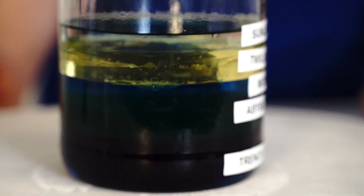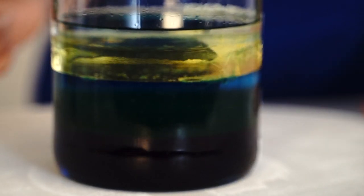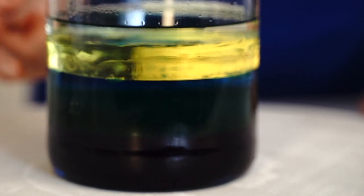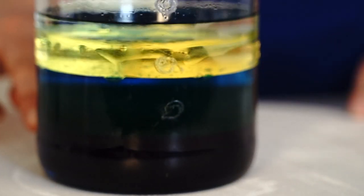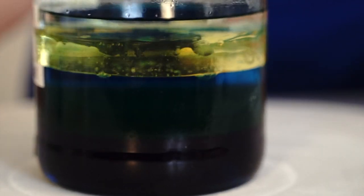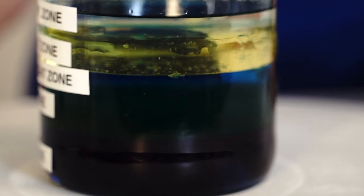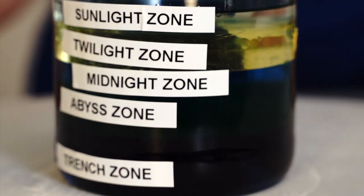In the ocean, the top layers are warmer as the sun can penetrate and warm the water. Different animals live in different layers. Plants can only grow in the sunlight layer. Animals in the lower layers are adapted to high pressure and darkness. The world's oceans store much more heat than the land and are important in keeping our planet cool.